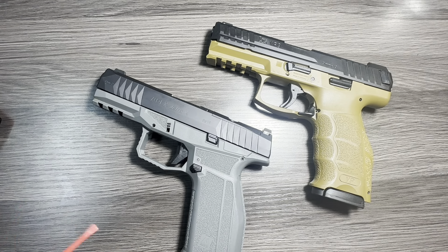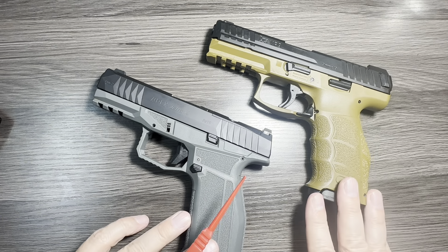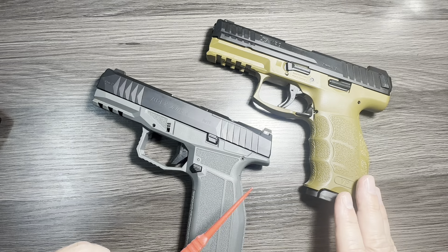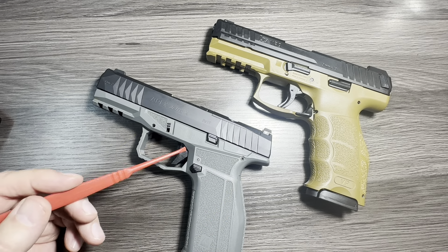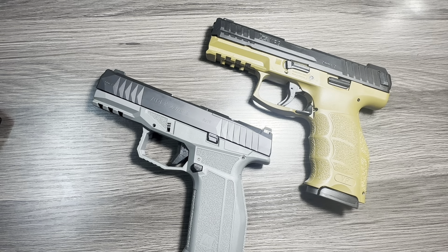We'd love to hear from you guys. Are you a Delta fan? Are you a VP9 fan? Does anybody own both? I'd love to hear from you. Thanks so much for watching, and if you haven't yet, please like and subscribe — it'll help me grow my channel. Thanks.